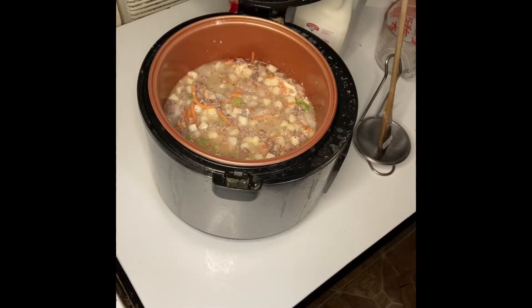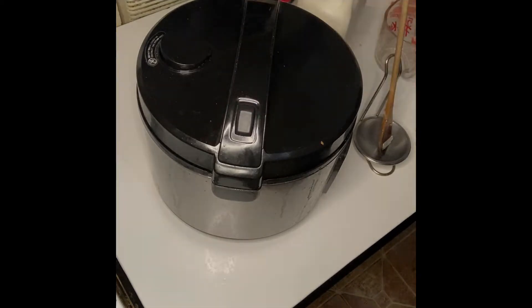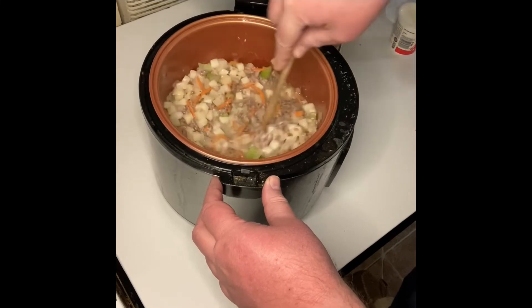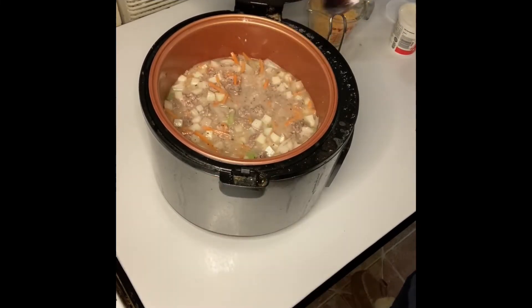Cover your soup and bring it to a boil. Once your soup comes to a boil, give it a good stir, then set your Instant Pot to simmer and simmer your soup for 10 minutes.